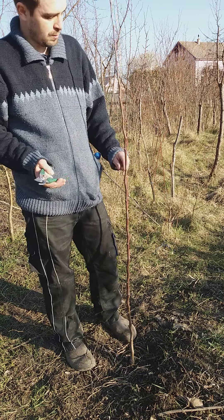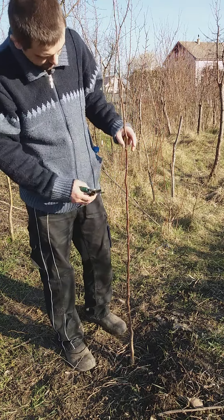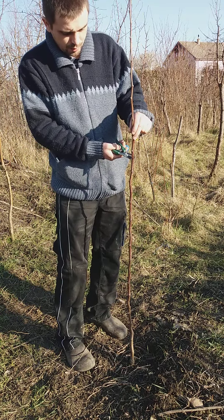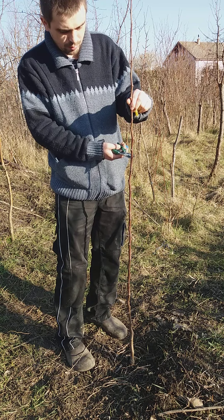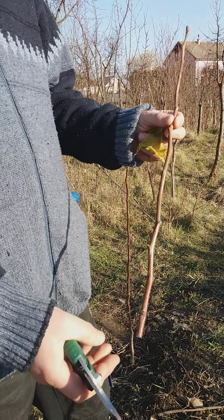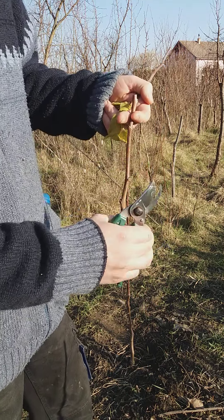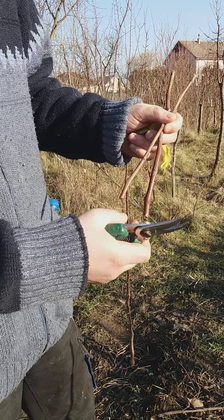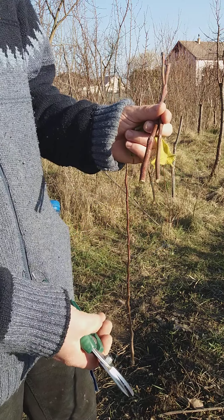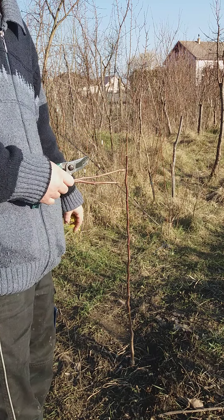I will cut about one centimeter above a bud. I will keep this one - I'll use it as a scion for grafting. That will create a new tree. This is an apple tree - I'm not sure which variety, but it's an apple. So this is how you do it.